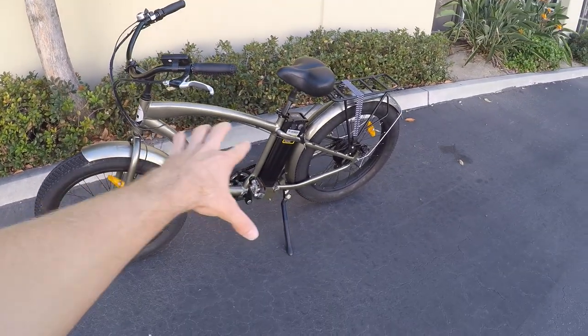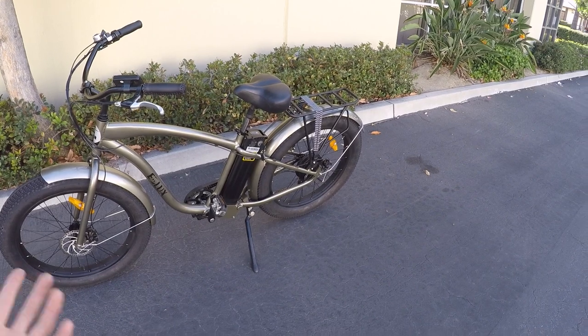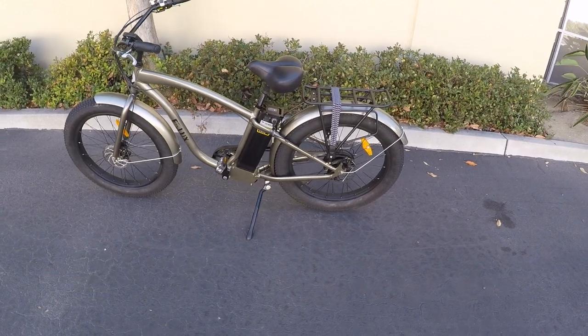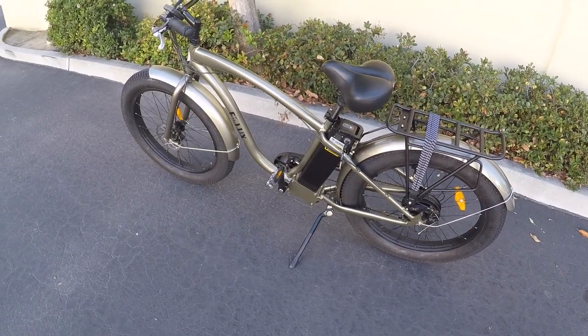None of them are quite like this though — it's got this cantilever, really stretched out frame. A lot of those are more traditionally sized tires, maybe 26 by two and a half inch, so still balloon tires, but nothing quite like this with a fat tire. So I do like that.